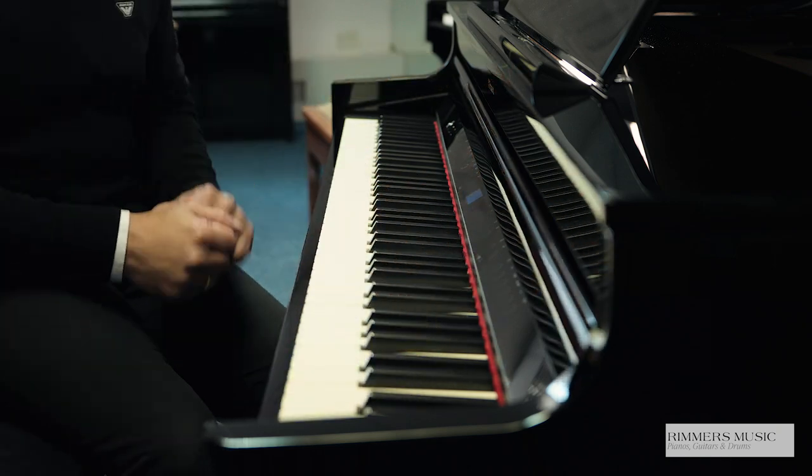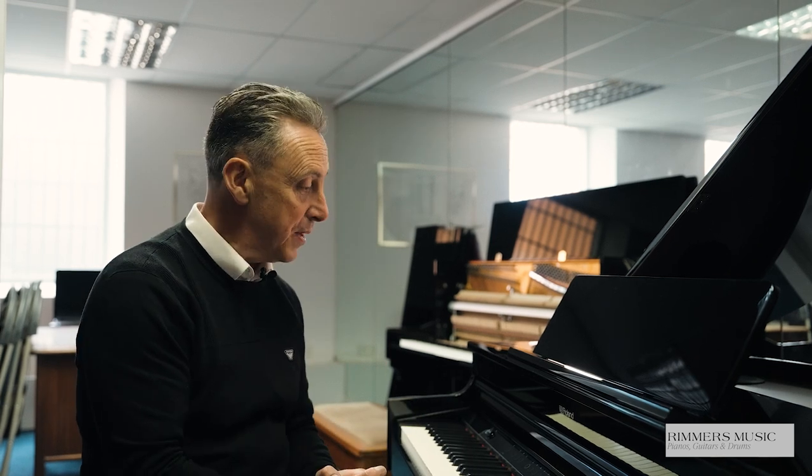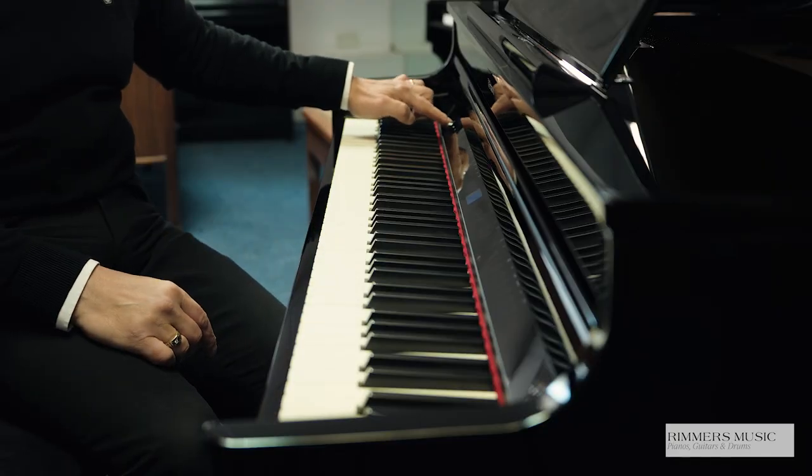It has a lovely touchscreen along the front that you can use to access all the functionality, as well as through the Roland Piano app. And you can actually hide this lovely touchscreen just by simply pressing a button — the screen's gone — or it magically reappears again.